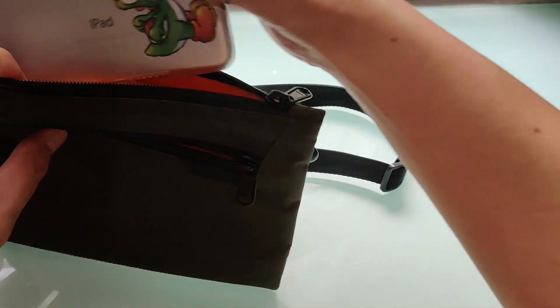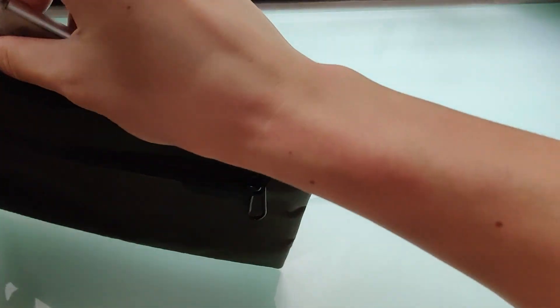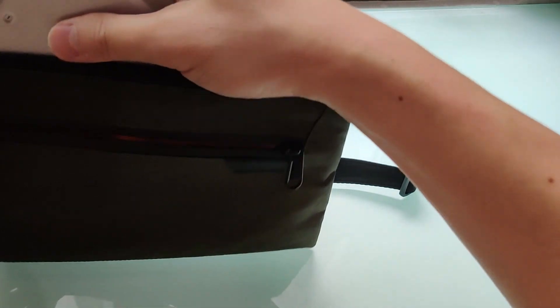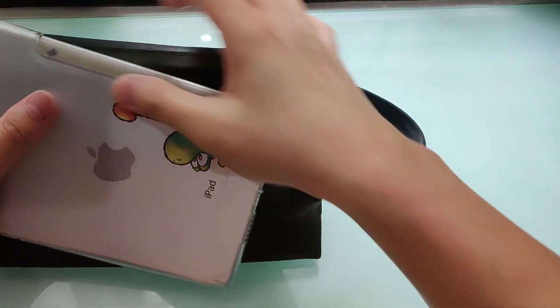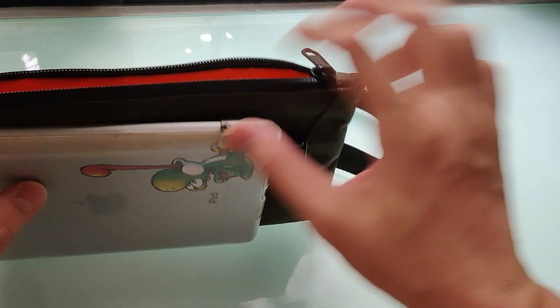This is perfect for iPad minis or Kindles, but sadly not for Android smaller tablets with a longer ratio. Even though it looks like it should fit, the openings prevent it from entering easily.